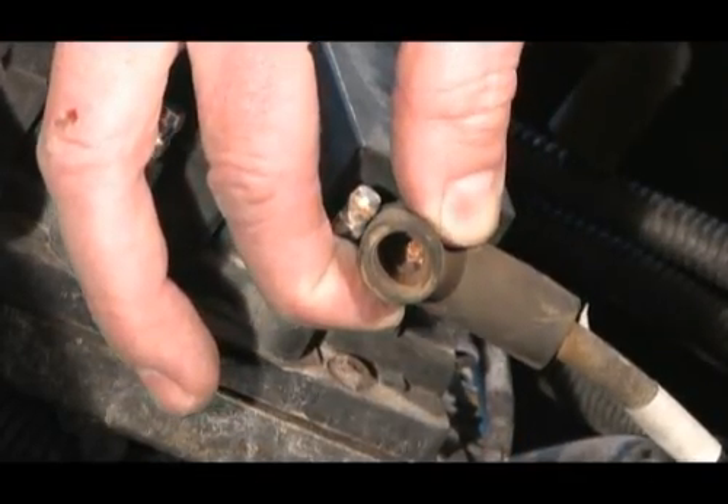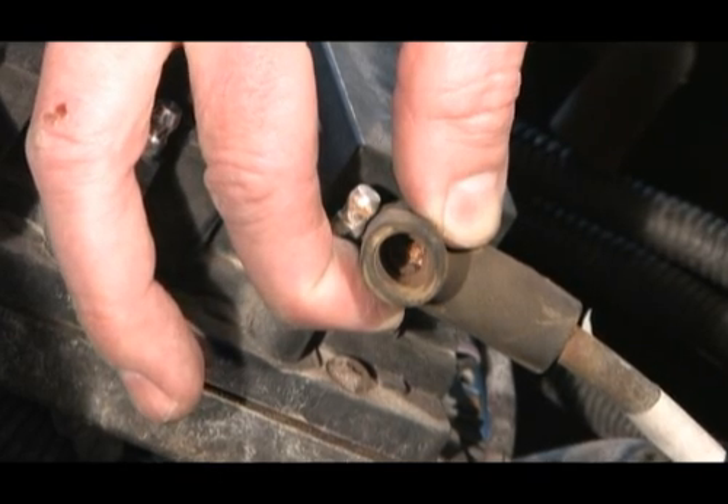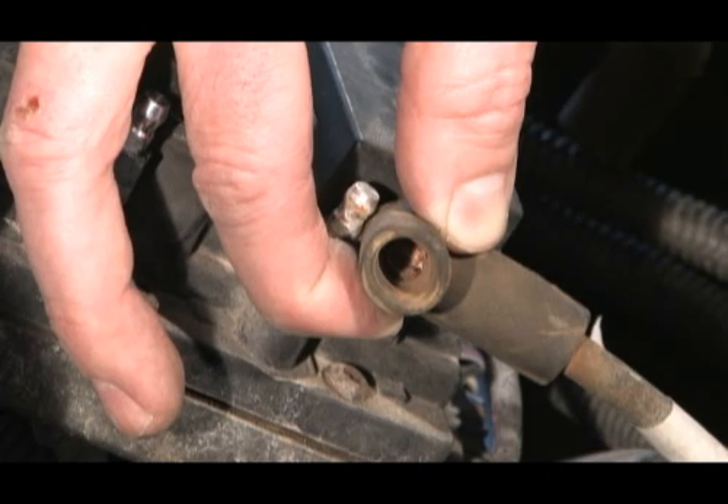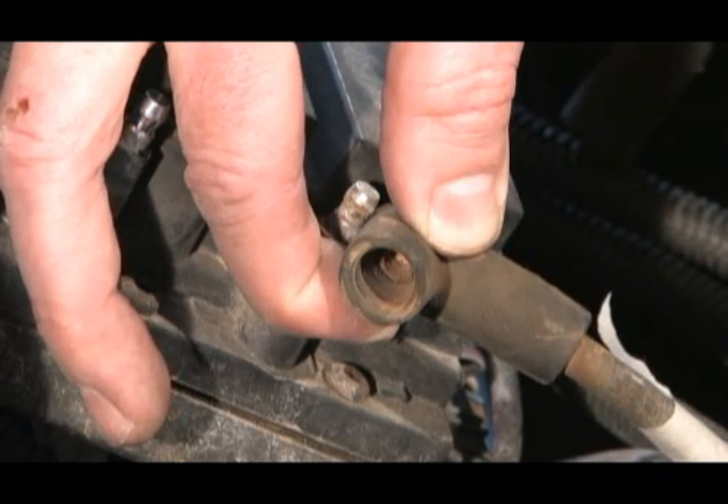Look at the rust buildup on this terminal. This is a good indication of high secondary resistance in the system. This wire set definitely needs to be replaced.